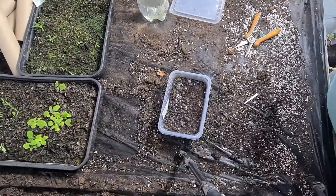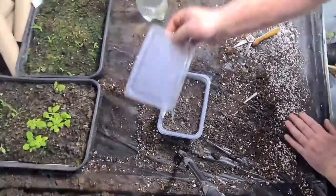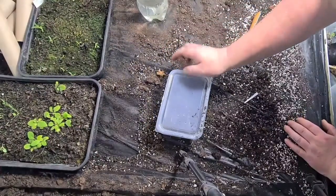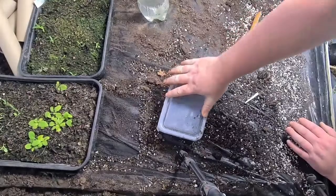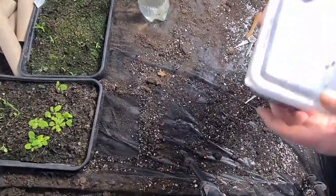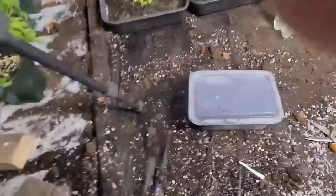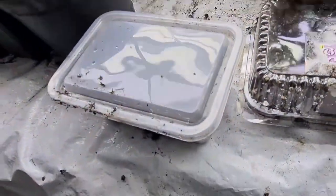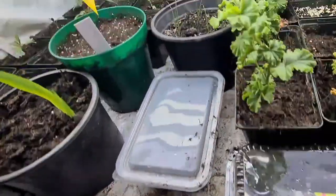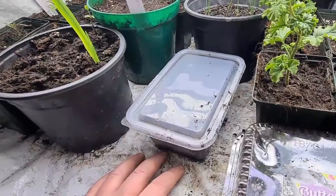These will go onto my heated bench in a second. Once that's done like that, I'll put my lid on — that will keep all the moisture in there. I'll check this every day. As soon as they start germinating, the lid will come off to manage the moisture. They will go on there — that's nicely heated. I will check them every day.